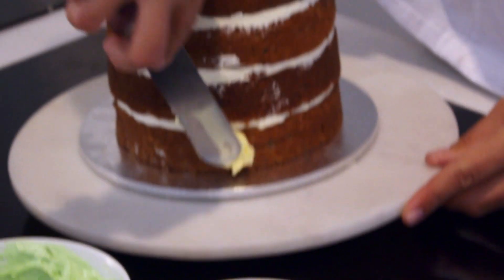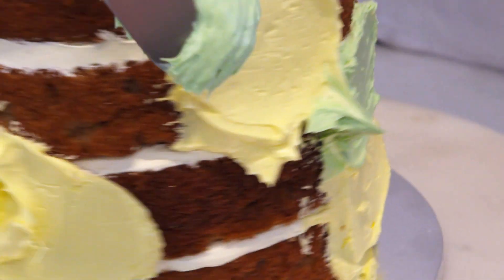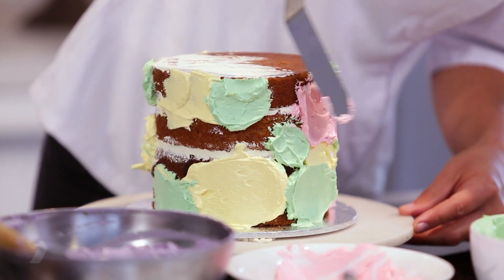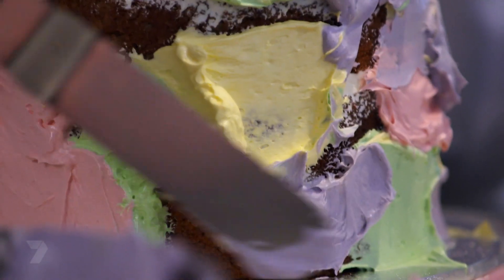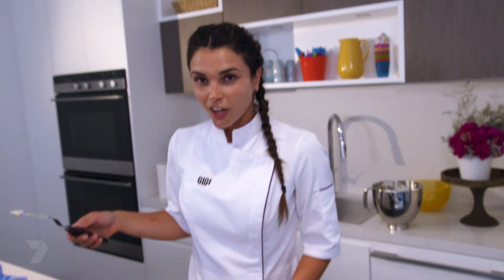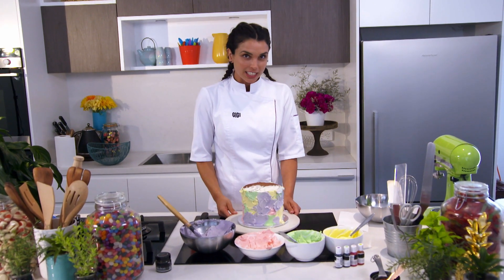I'm going to start with the yellow icing. With my palette knife, just get a little bit and place it on the cake in small areas. Then we're going to jump to the green icing and so on. You can apply the colouring the way you like — play with the four colours, fill in the gaps, just don't forget to leave some space for the last colour. Don't worry if your colours blend together — that's going to happen anyway. Just fill in the gaps as much as you can. Once done, let's blend the colours together.